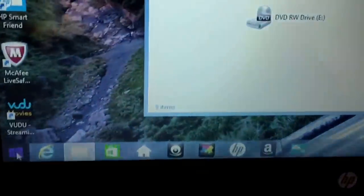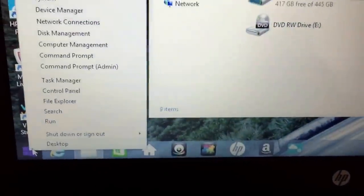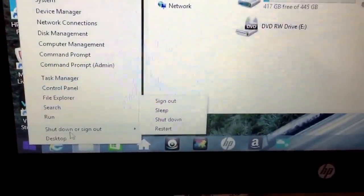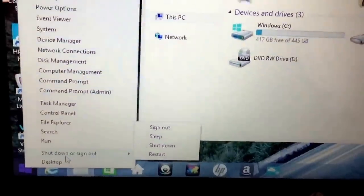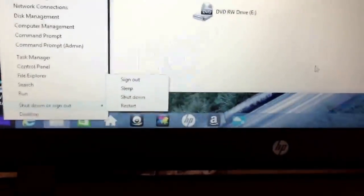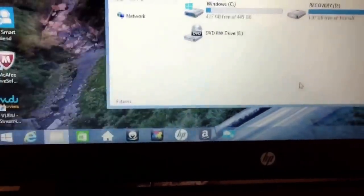This button takes you back and forth to the Metro interface. In order to get the traditional start menu, they changed it so that you have to right-click. And when you right-click, it shows you shut down or sign out, restart, shut down, sleep — the things you were really expecting from a left-click. That's one of my main disappointments with Windows 8.